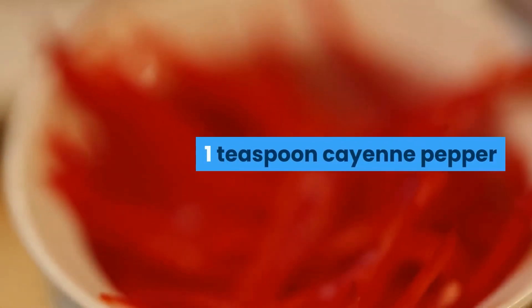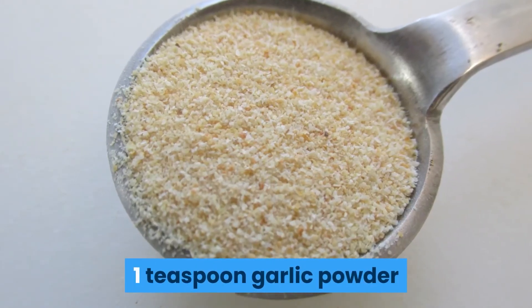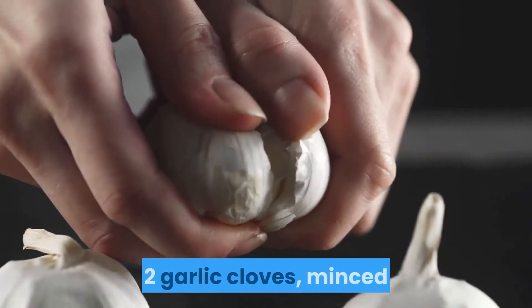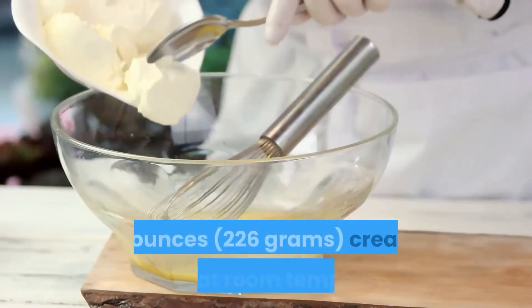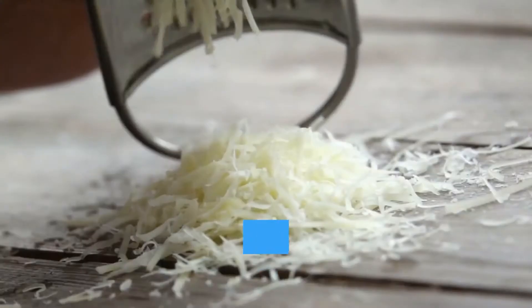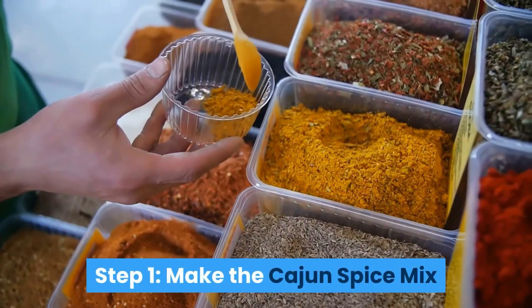Things you'll need: 2 teaspoons paprika, 1 teaspoon cayenne pepper, 1 teaspoon dried oregano, 1 teaspoon dried basil, 1 teaspoon dried thyme, 1 teaspoon onion powder, 1 teaspoon garlic powder, 5 tablespoons unsalted butter, half a small red onion diced, 2 garlic cloves minced, 1 small red pepper diced, 3 medium celery sticks diced, 1 pound (450 grams) shrimp cleaned, 8 ounces (226 grams) cream cheese at room temperature, half a cup sour cream, and 4 ounces (113 grams) parmesan cheese grated.